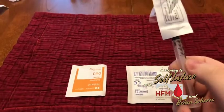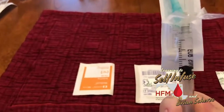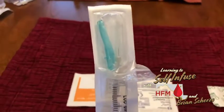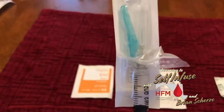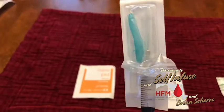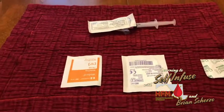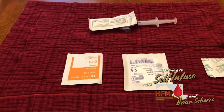After you draw up your prescribed amount, I've switched my draw needle out for my injector needle — it's a tiny little 27 gauge needle, fairly painless. Now I have all my other stuff that I need to actually do my injection laid out before me.